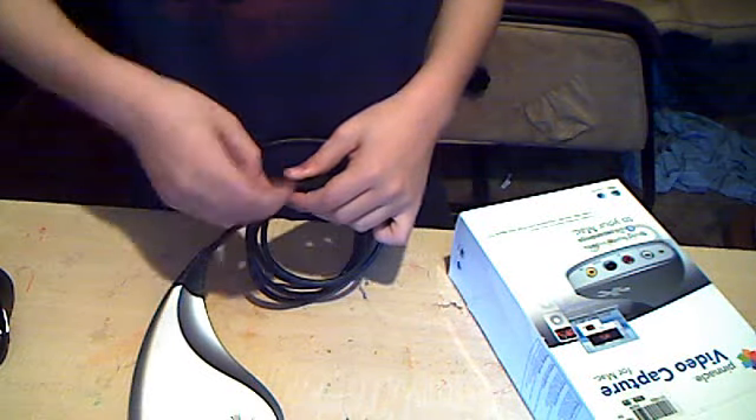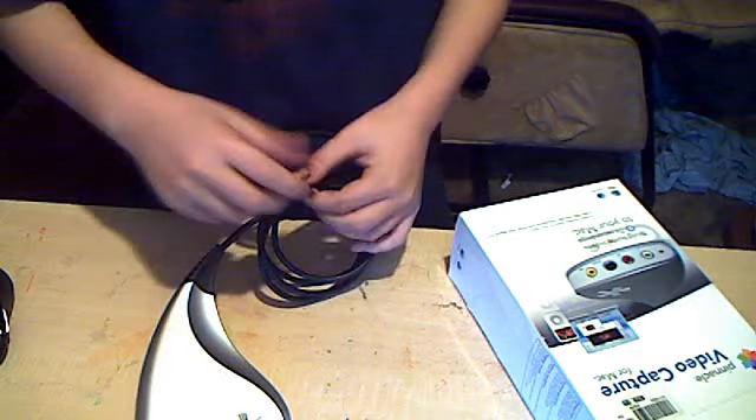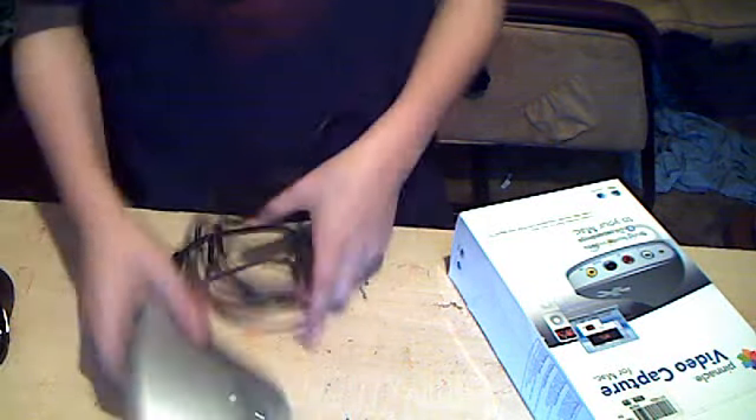I'm finally glad that there is a capture card for Mac, because I was going to get the Dazzle but it doesn't work for Mac. So I looked for it at Best Buy — Best Buy didn't have anything.